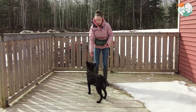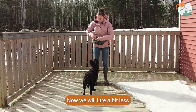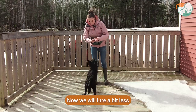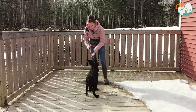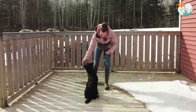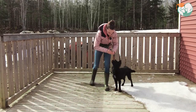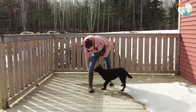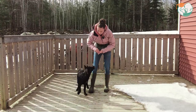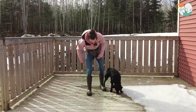Once your dog is doing that very confidently, we can start decreasing how much we're helping them out. Up to now, I've been very generous with the treats and I've really been luring him into position. So now I'm going to take my hand lure, just quickly guide him, and then raise my hand up. I'm still helping him a little bit, but just a bit less feedback than before — little guide, take my hand away, and then mark and reward.